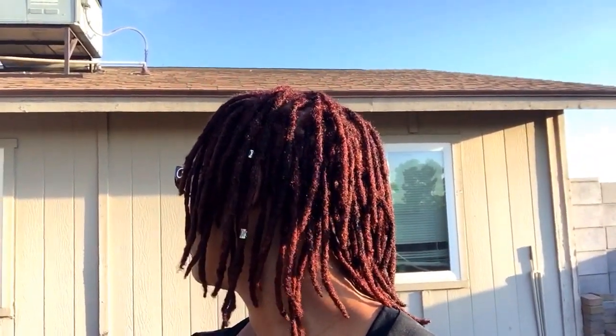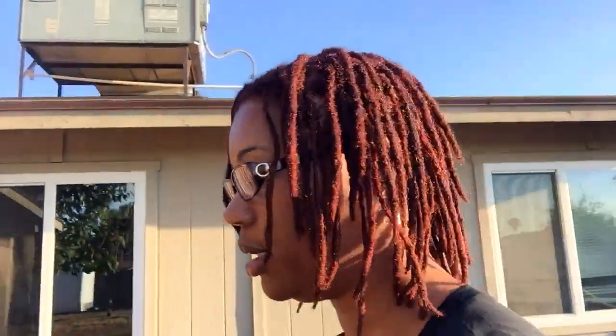Let me give you a 360 of the color again — in the sun I think it turned out really pretty. So again, this is Deep Auburn Red mixed in with an ounce of Light Chocolate Brown to make it a little deeper. This is the color I got, and in my opinion it fits.